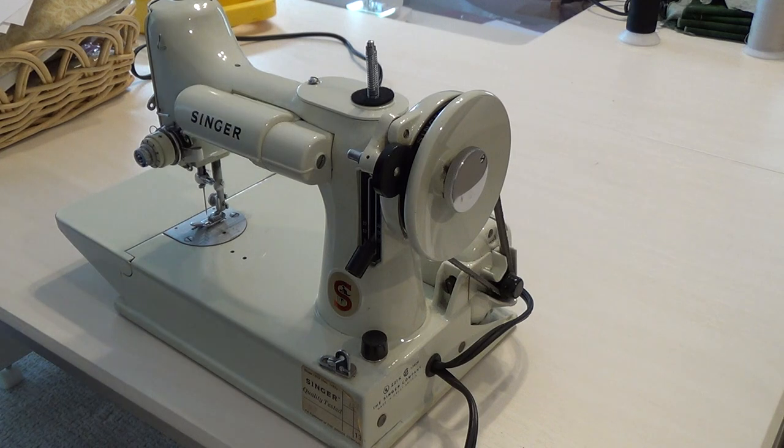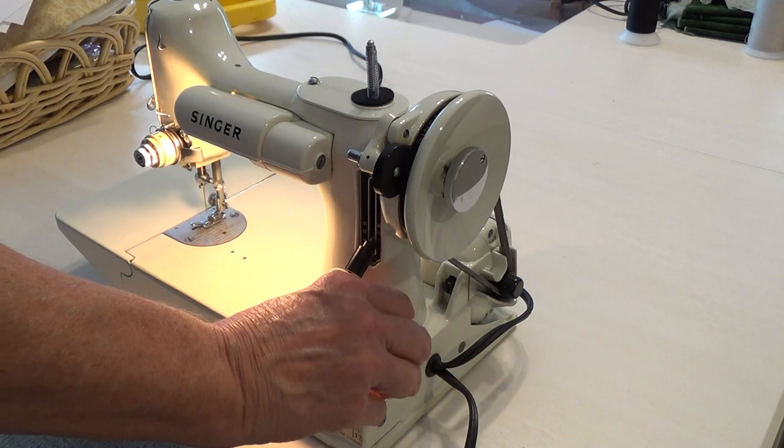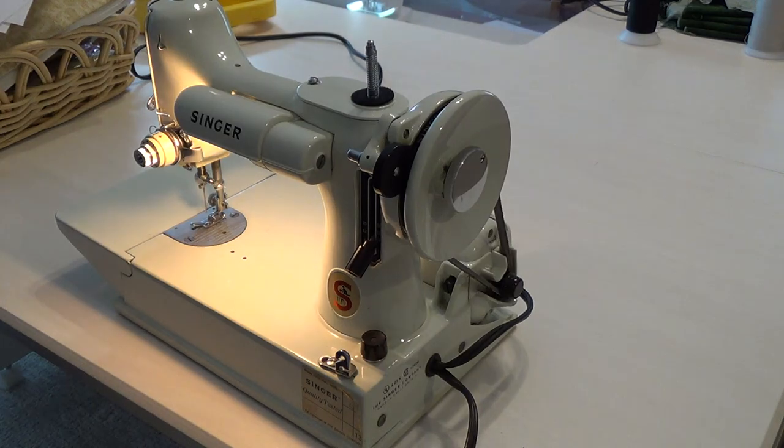Visit my website, novamontgomery.com, for all your Featherweight needs. Happy stitching!